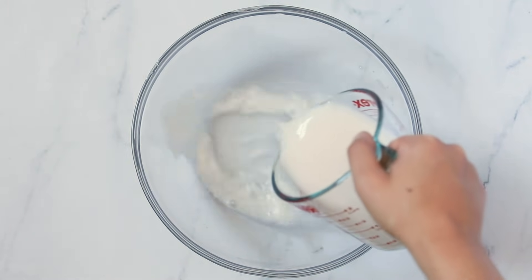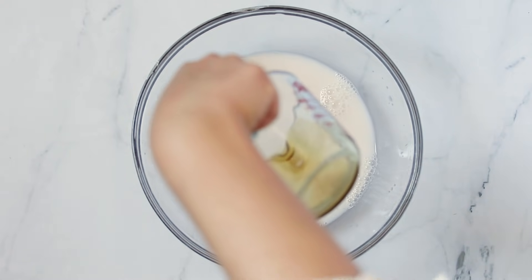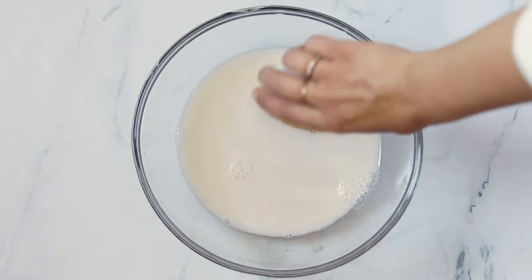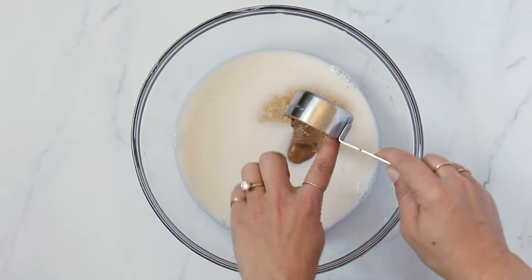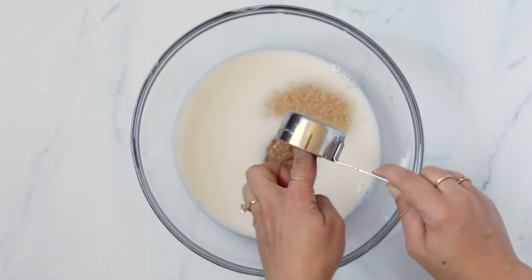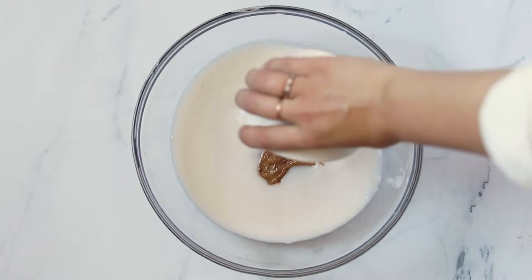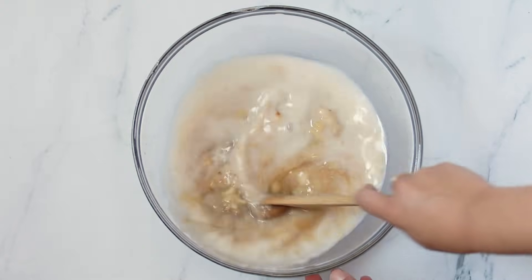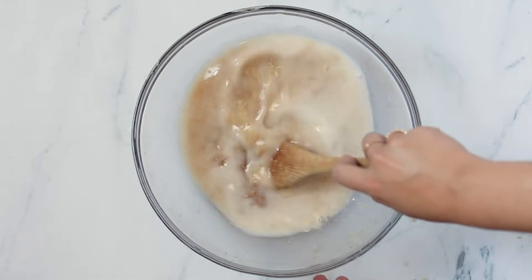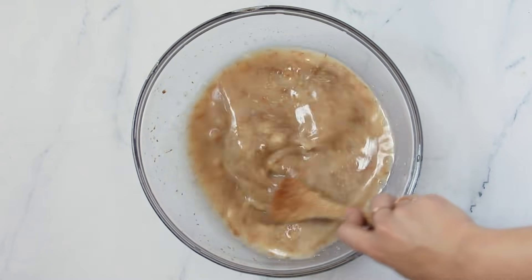We're going to kickstart things with the base and start with our wet ingredients, which is almond milk — any type that you'd like — as well as maple syrup. You will also add in two flax eggs, which is how we're making these vegan, and then some almond butter. You could also use a nut or a seed butter, basically any type of butter you'd like. And then mashed banana — if you can't have banana, you could swap this with applesauce, pumpkin puree, or basically any other fruit puree. Then take your wooden spoon and beat this together until it is combined.